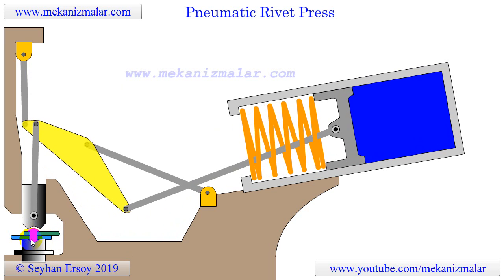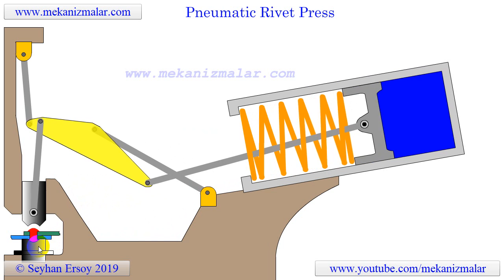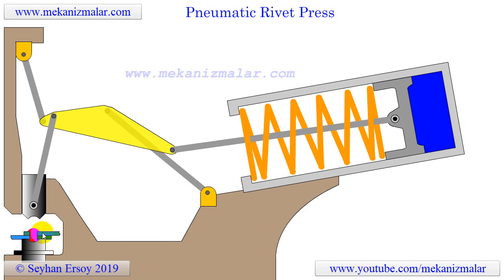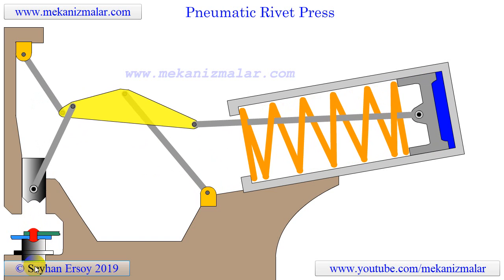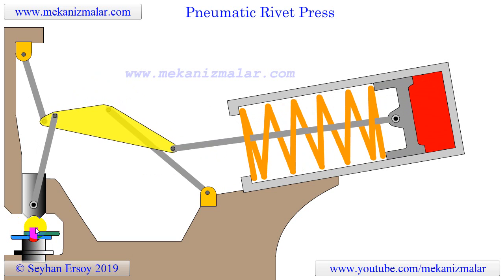A rivet is a small steel component, shaped much like a simple bolt except that it has no threads. Two pieces of steel to be connected are clamped together with holes aligned through them, allowing the rivet to be inserted from one side. Before insertion, the rivet is heated red hot to soften the rivet material.